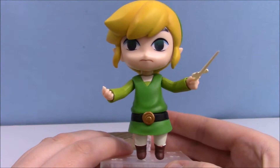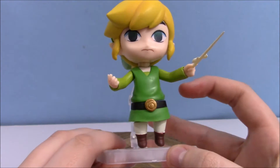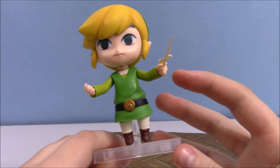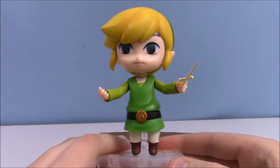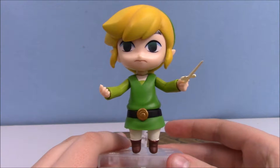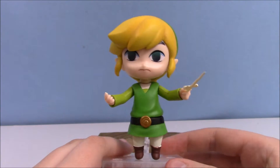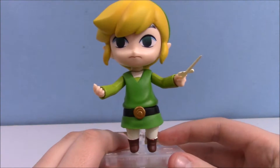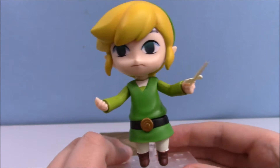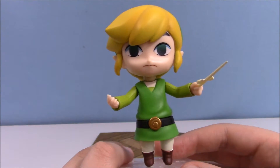He is Link from the Wind Waker, and if you've played the Wind Waker you know that he's got his little conducting tool — I'm really sorry, I don't remember the name of the actual item. I know that it conducts the wind and changes the direction of the wind when you go sailing, but I can't remember what it's called. So here he is conducting that, and like every other doll of this style, he comes with interchangeable hands.